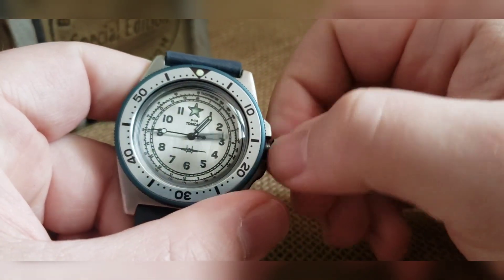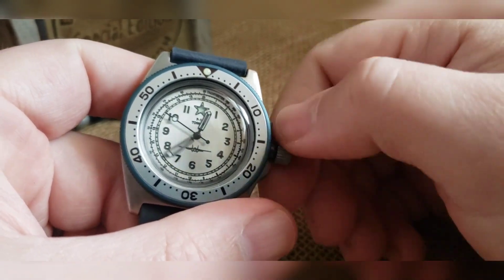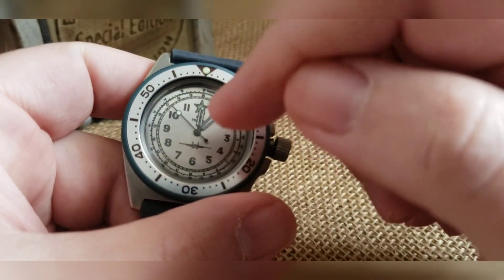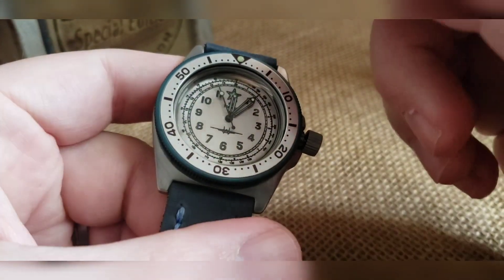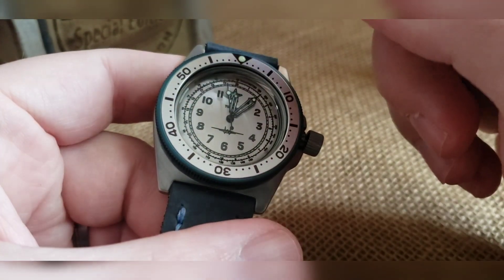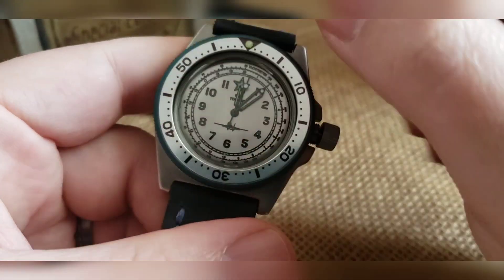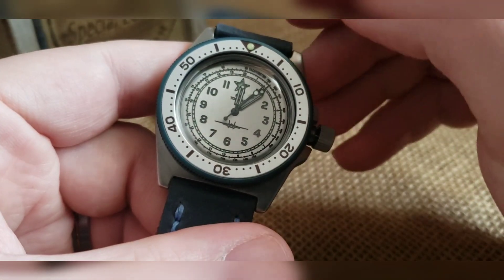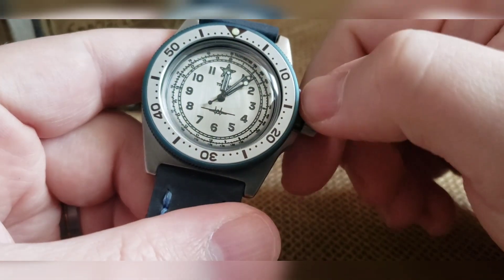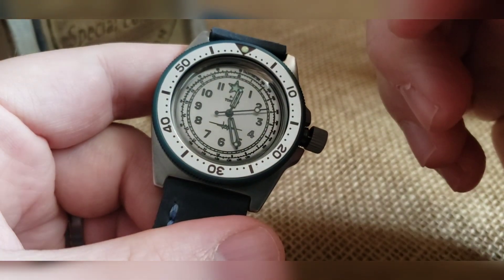Once you're happy with your winding, pull it to the one and only click and you can now set your time. It does not have a hacking movement so it's going to keep going. Also, just so you guys know, on this dial — which maybe I didn't get into — I had this custom lasered and drilled out and then it was painted to accentuate everything back there, otherwise it'd just be silver on silver. The backside is also lumed.